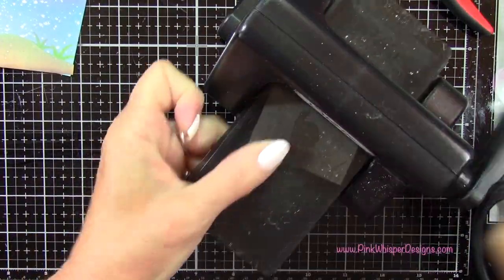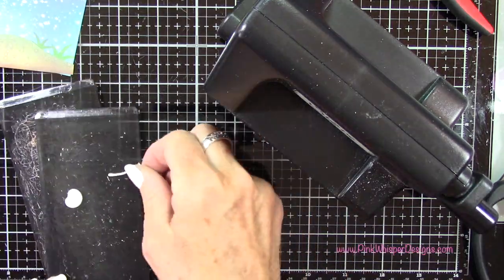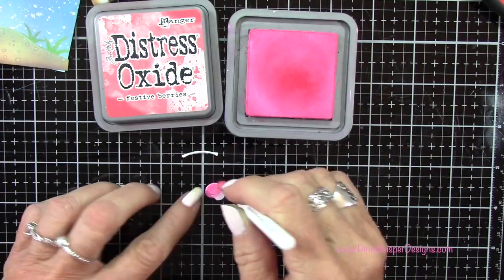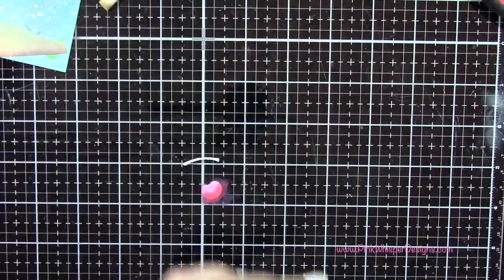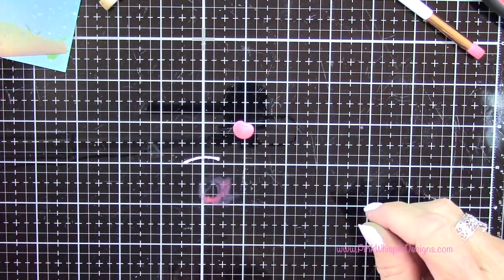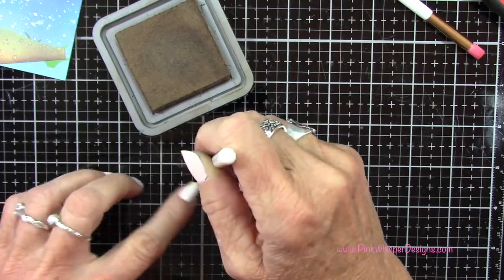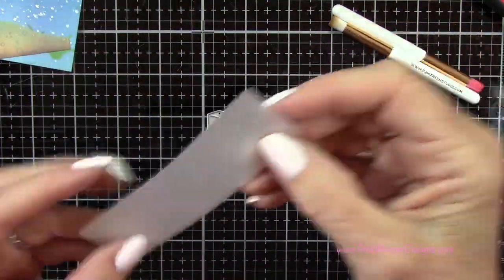That little add-on set also has this cute little cherry — you get two pieces: the stem and the cherry itself. To color these in I'm going to go back to the Distress Oxide inks — I've got Festive Berries and I'll start off with the Picked Raspberry. I'm using my little Picket Fence Studio brushes — these are one quarter inch round brushes, which are great for doing these little areas. I added a little bit of the darker color at the bottom, cleaned off that brush, and then did a little bit more blending. For the stem I'm going back to the Gathered Twigs, and again using one of these small little brushes, which are so easy to use in these tiny little spaces.